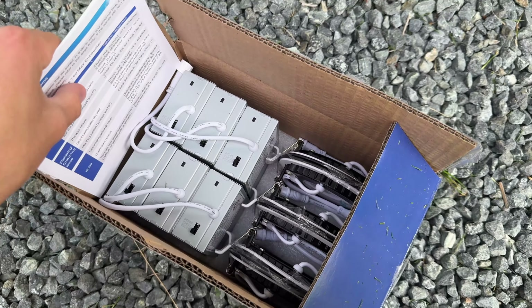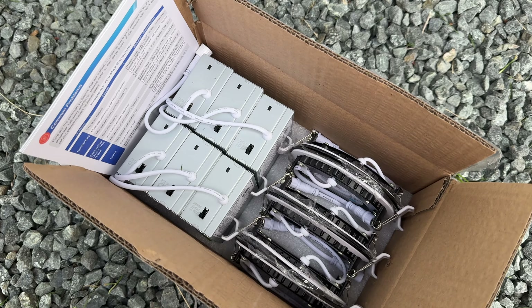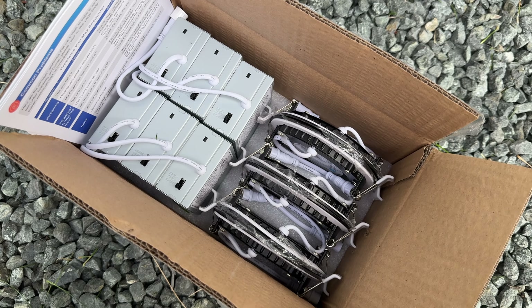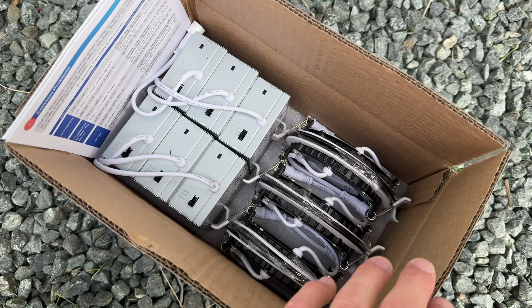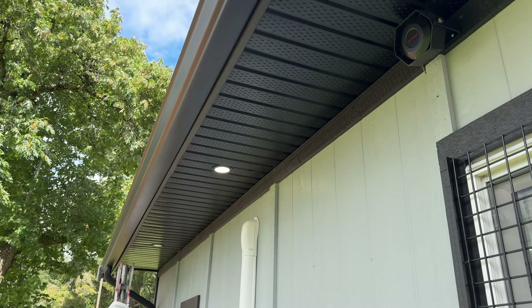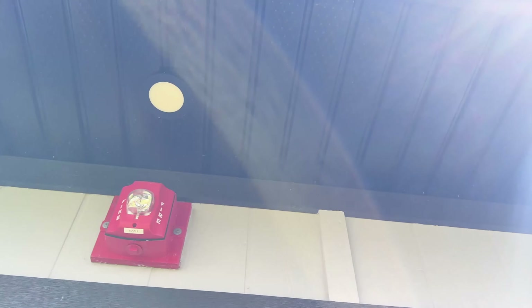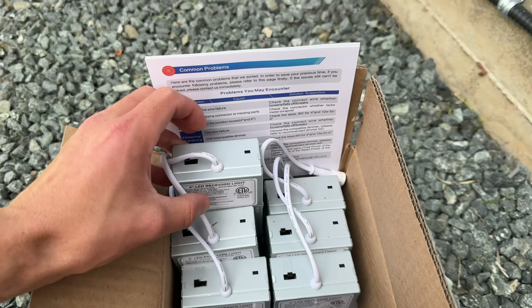It's not usually the driver that fails — it was the actual LED that died on both of these, so I could just swap out the light itself as the driver was fine. So here I've got six — I only need four, but just like before I always try and get six of them. That way it gives me two spares, because some of them are going to die first.